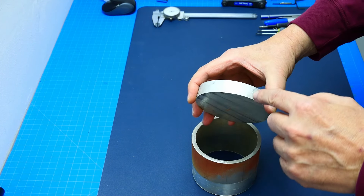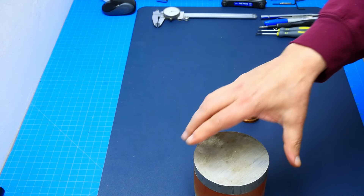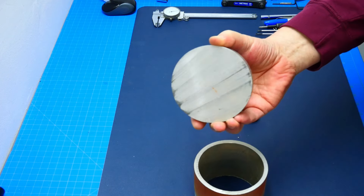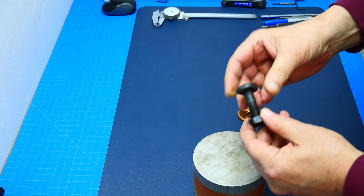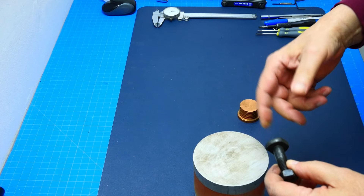I want to recess this area a little bit so it fits within that tubing. The main problem I'm having is that my lathe cannot take that four-inch stock piece as it is, so I have to drill a hole in the center, put a bolt through it, then put it in the lathe so I can machine the outside down.